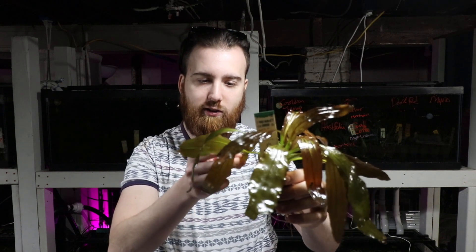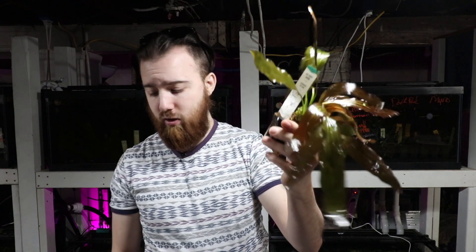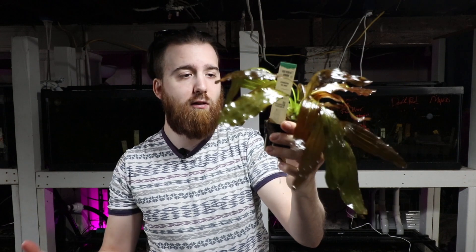As you can see, the plant looks nice and cleaned up now — all those old green leaves are out of here, and it's all these nice brown and reddish looking leaves. That's about it for trimming swords. With any sword, just trim the outer leaves when they look like they're not doing too well — when they're getting yellowing, having any sort of melting or loss of leaf matter.